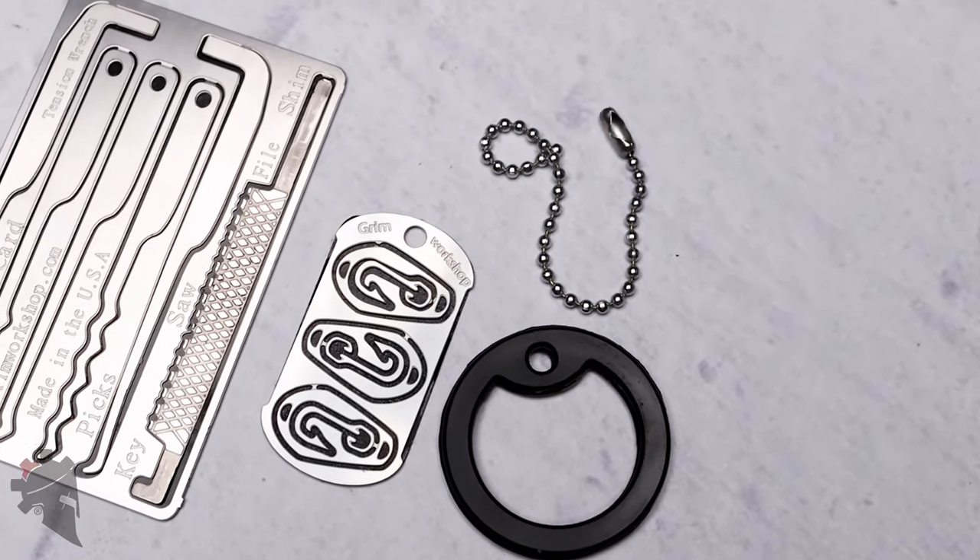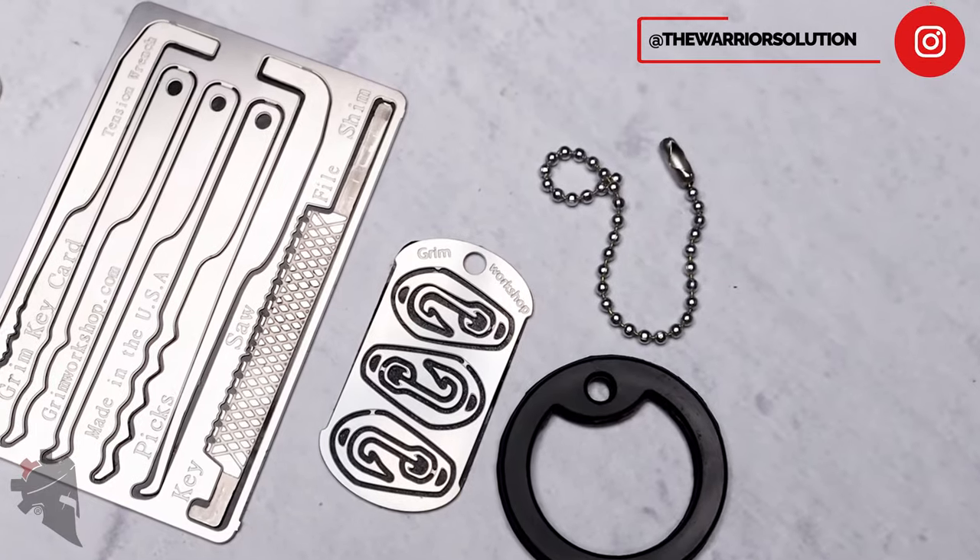Hey guys, my name is Jeremy with thewarriorsolution.com. In this video we're talking about Grim Survival Tools.